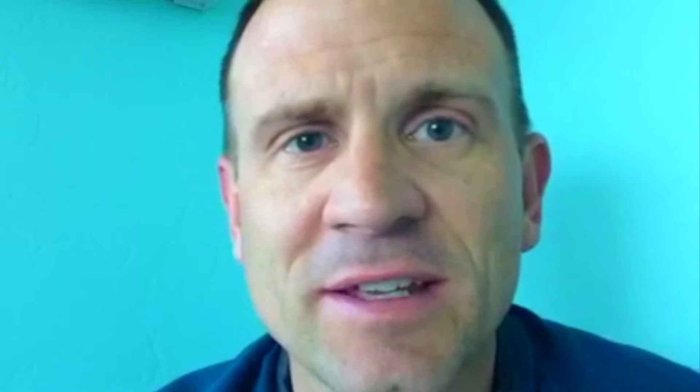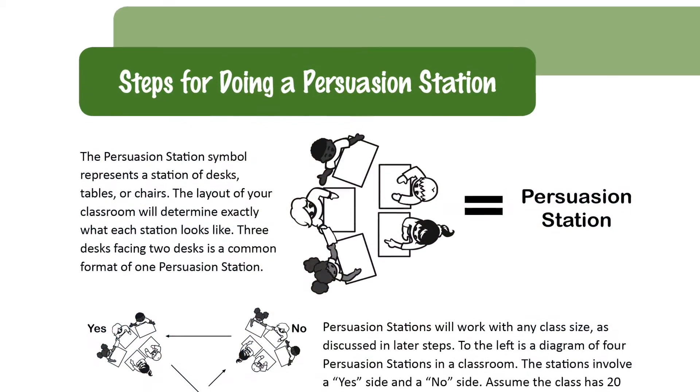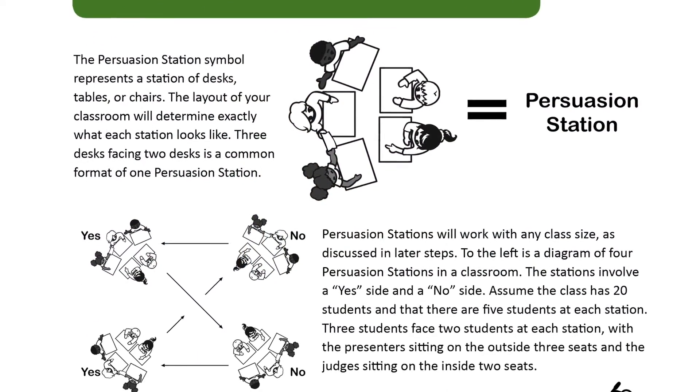I love that flexibility as a teacher to be able to create these units, and I don't have to go in trying to build a unit without anything to work with. These hybrid units are awesome in that sense, and they also give great tips for how you're going to do the unit virtually or in your classroom. I highly recommend these hybrid units.